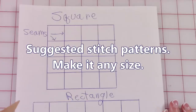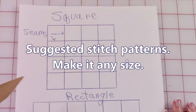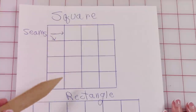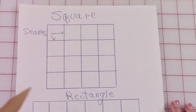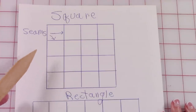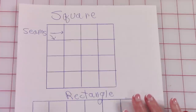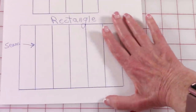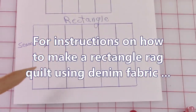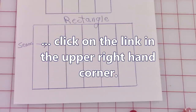Here are some suggested layouts. You can cut a square out of your fabric and stitch all of these seams — this is just a suggested stitch pattern. For beginners, I recommend you start out with a square or a rectangle. Here is a suggested layout for a rectangle. If you're interested in doing a rectangle using denim fabric and quilting fabric, click on the link in the upper right hand corner.